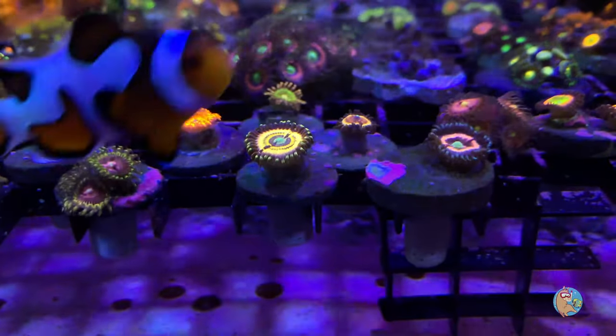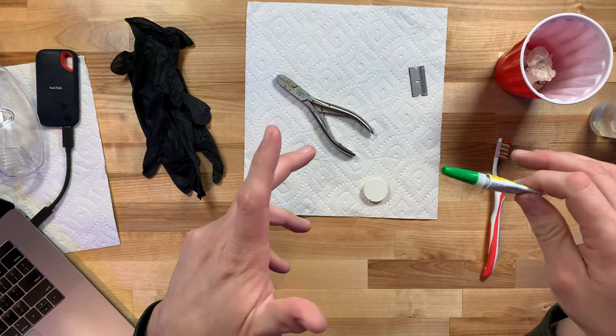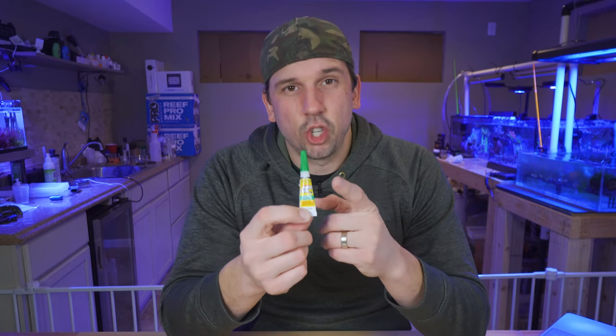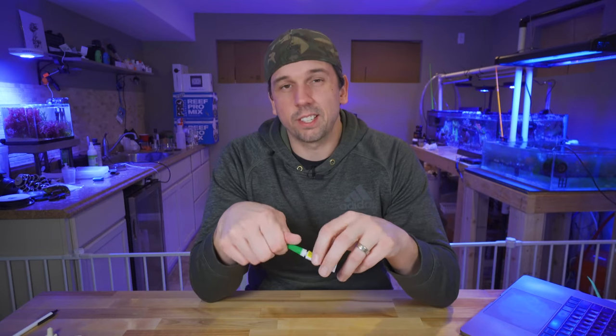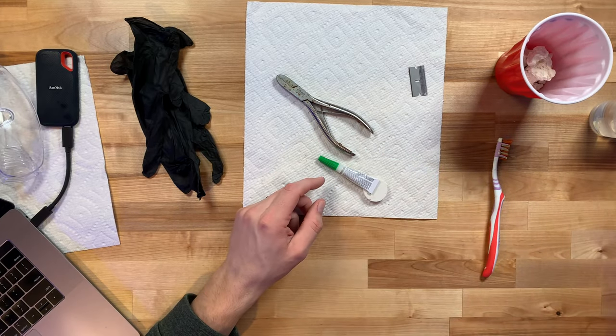I use super glue gel for all of my gluing. I've used Polyp Lab's reef glue and BRS's reef glue in the past, but super glue gel from Dollar Tree is just really convenient. Make sure it's cyanoacrylate and make sure it's the gel — that is the reef-safe version. The difference between the reef-specific glues and regular super glue gel is that the reef glue cures a little bit quicker, which is great when you're trying to balance SPS sticks upright on a frag rack.